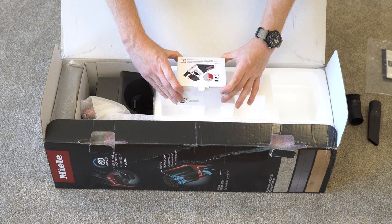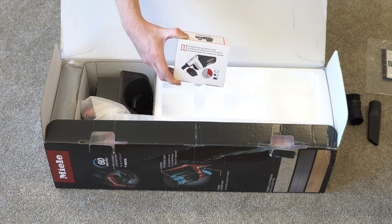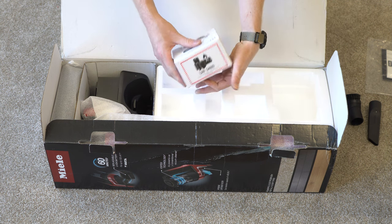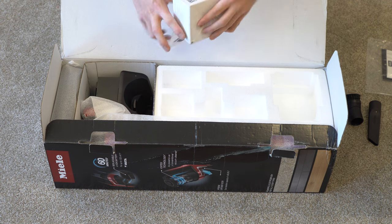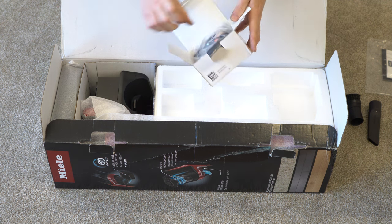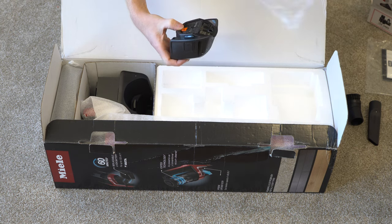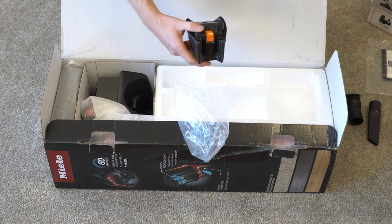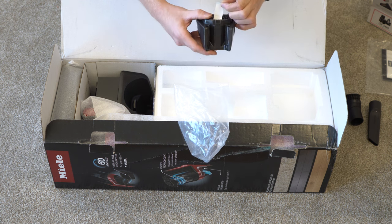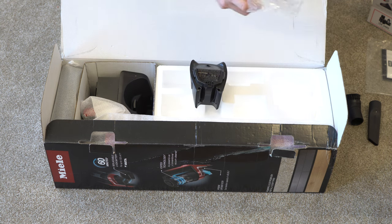We are greeted with the battery, instructions on how to put it on in several languages, and they're telling us we need to charge it for four hours. It's lithium-ion, so all the safety hazards apply. Again, another QR code. Inside this box, we have the battery with yet another label telling us to wait four hours that you have to peel off — so you can't even put it on the vacuum without looking at this label.